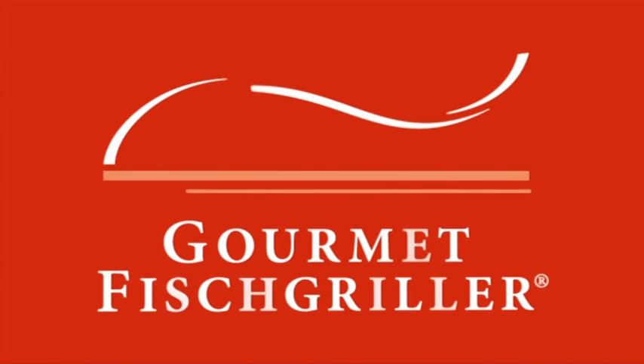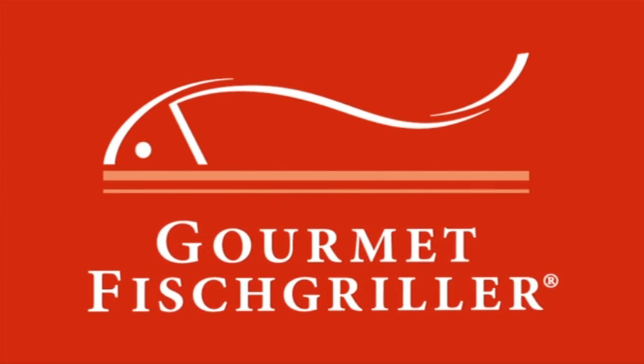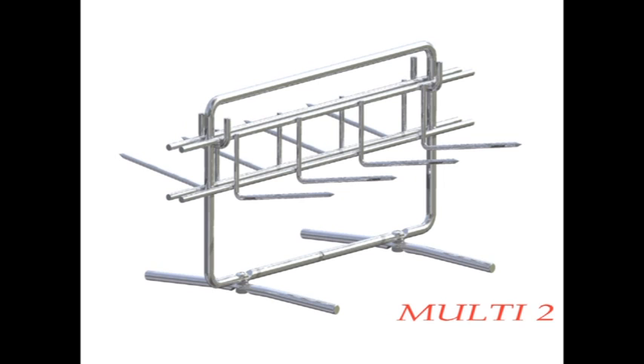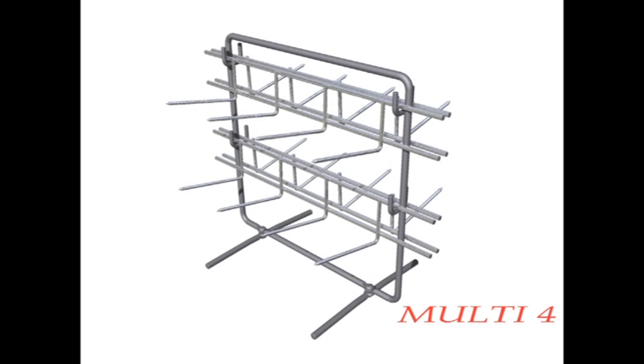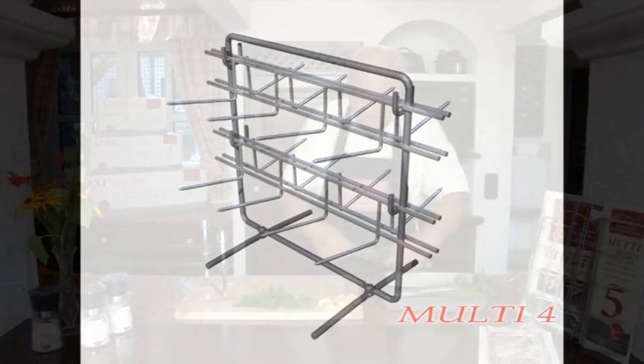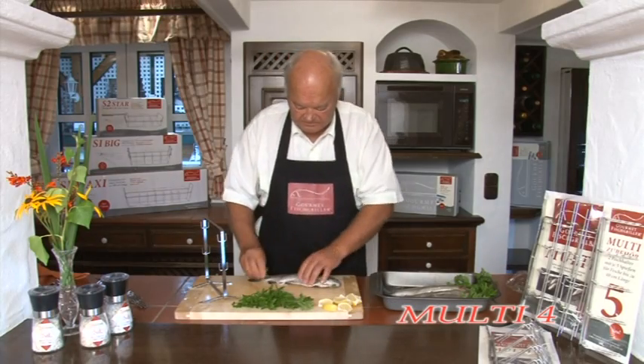The Gourmet Fish Grill — the Multi. With the Multi-Two you can prepare and cook two one-portion fish, and with the Multi-Four, four one-portion fish up to a length of approximately 12 inches, simultaneously and to perfection.